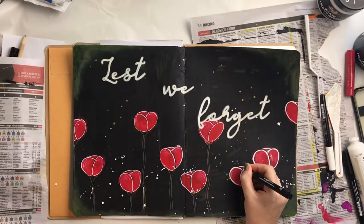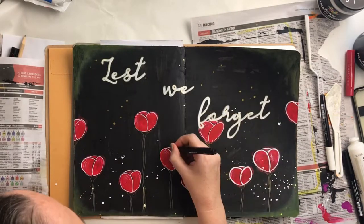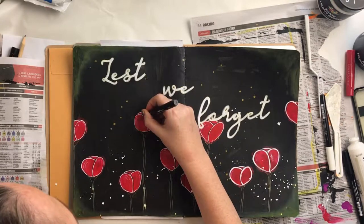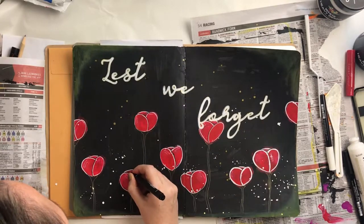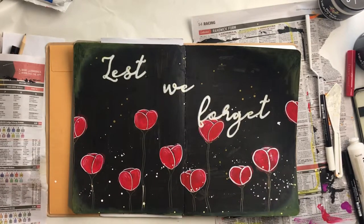I'd like to thank you all for watching. Be sure to leave a like if you liked this journal process video, and if you want to see more of my videos please subscribe — I appreciate that. I'll catch you in the next one, bye!